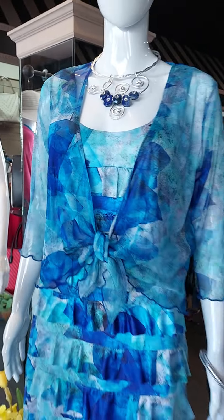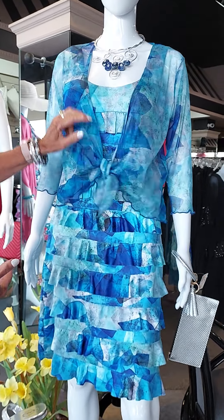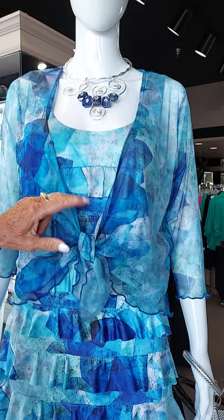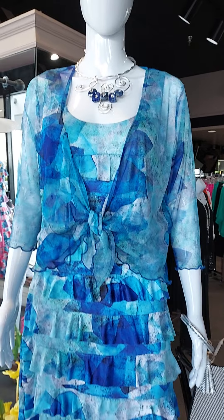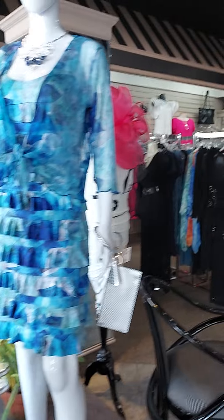Down here, we love — here again is the ruffle dress. This one comes with its own little sheer shrug to go underneath or over it. And if you want to cover your arms, this is so practical with that. The colors in this are so pretty — aqua and electric blue. I love the colors in that. So again, another very versatile dress.